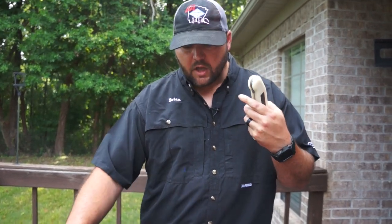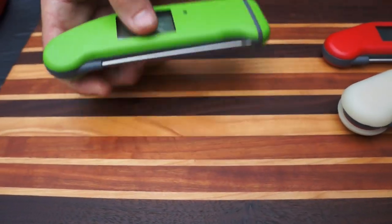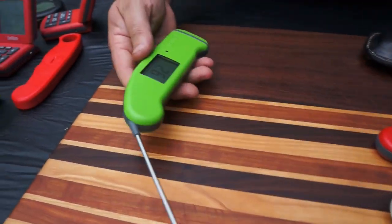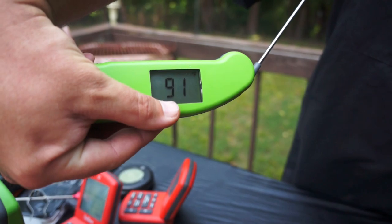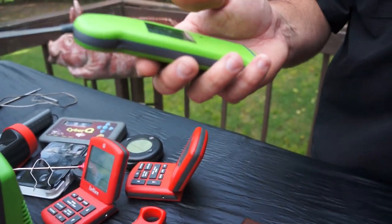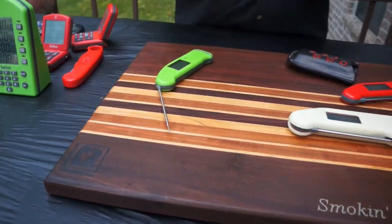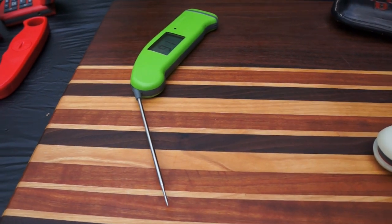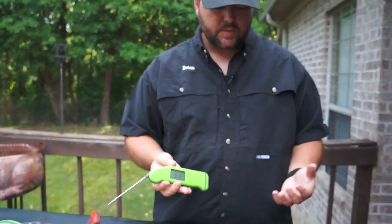The newest ThermaPen is the MK4. The difference with this one is you can turn it upside down and the temperature reading rotates with you — the originals don't do that. These also have a backlight where the originals don't. If you set it down, it'll go off in about a minute or so, and as soon as you pick it back up it comes right back on.